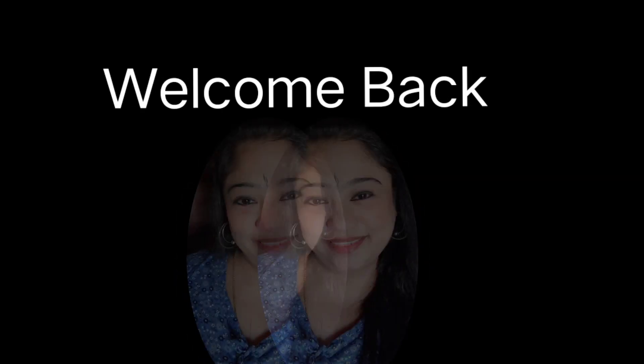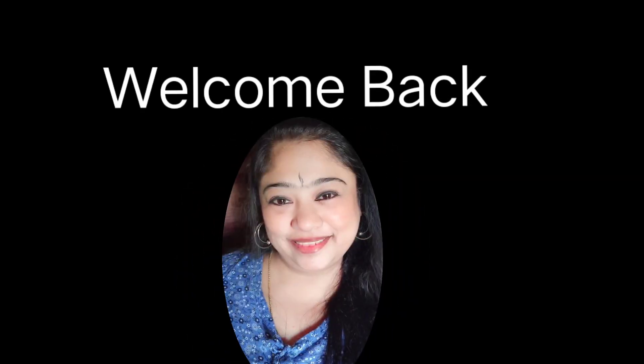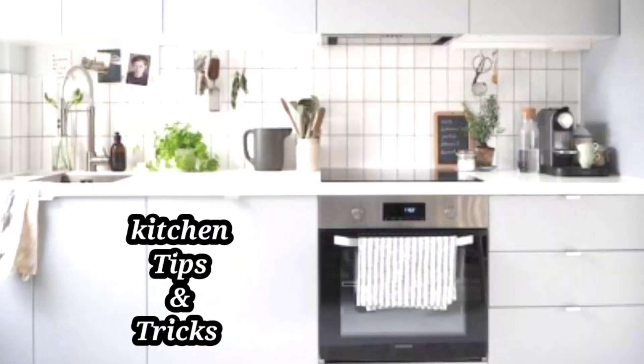Hi, hello, welcome back. Everyone is so happy to be with you. This channel has a very useful, easy tips and tricks site.